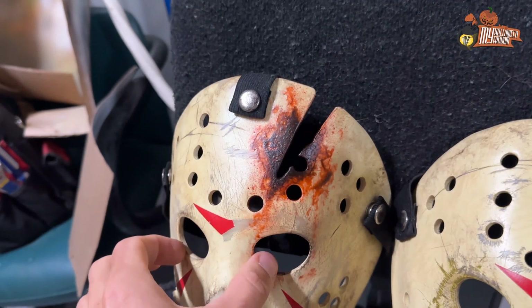Let me show you the inside. A lot of blood, as you can see.